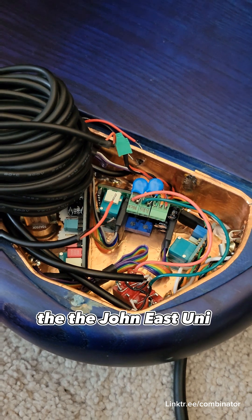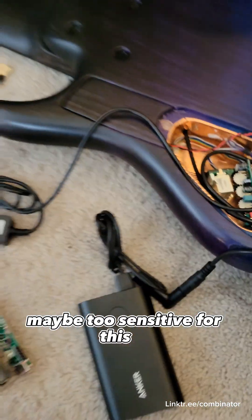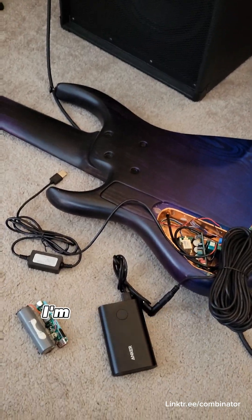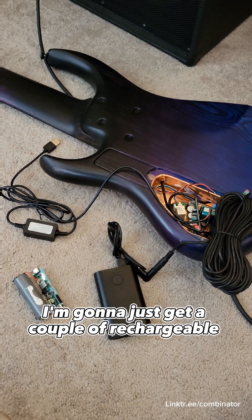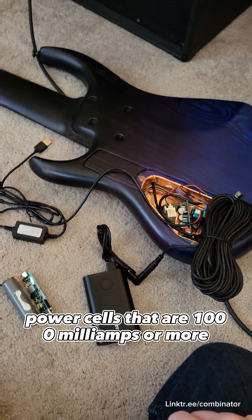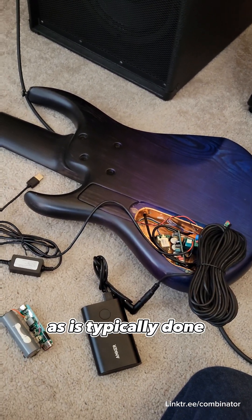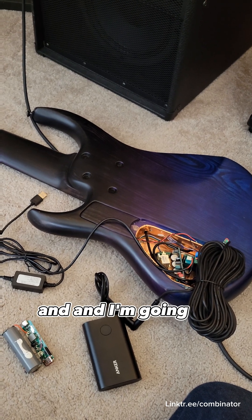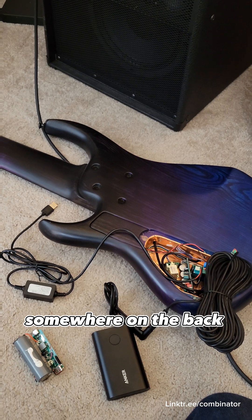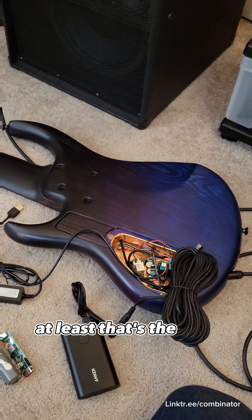The John East UniPre preamp is maybe too sensitive for this to work effectively. Next stop: I'm going to get a couple of rechargeable 9-volt power cells that are 1,000 milliamps or more, and wire them in parallel instead of in series as is typically done, and connect them to a USB port on the back of the bass for easy charging. At least, that's the idea.